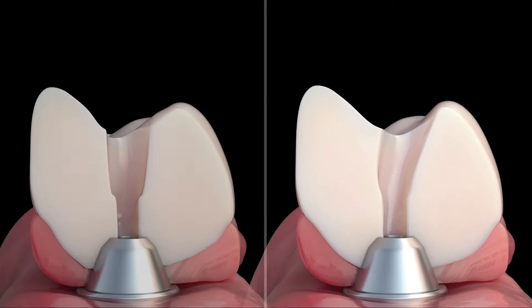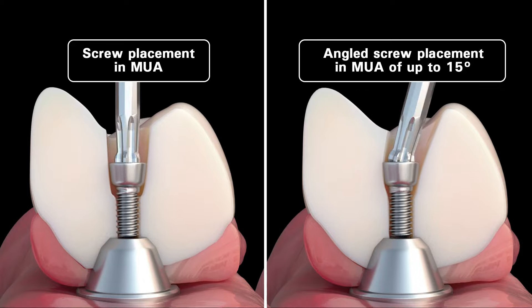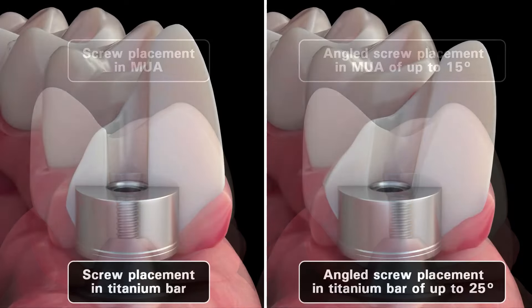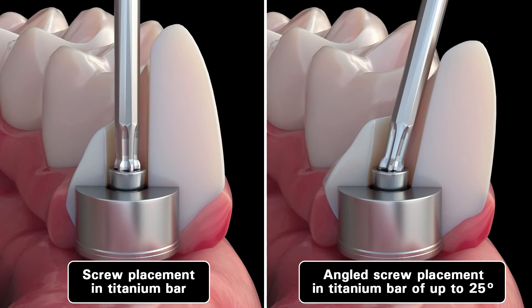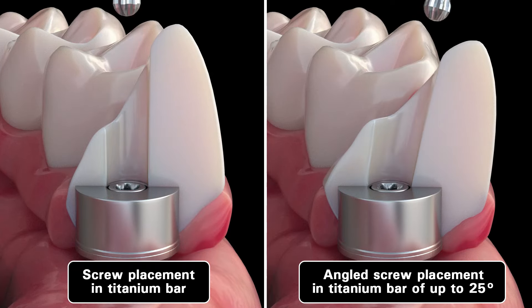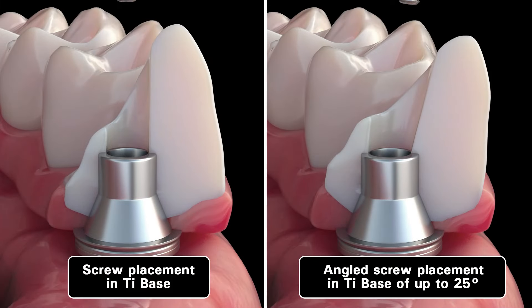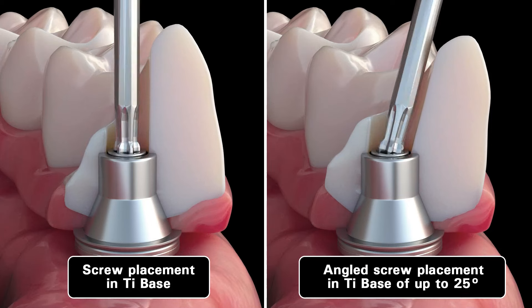The specialty screw can be placed at an angle of up to 15 degrees when used with a multi-unit abutment. When using the specialty screw with a titanium bar, you have an angled screw placement of up to 25 degrees. When using the specialty screw with a tie base, you also have an angled screw placement of up to 25 degrees.